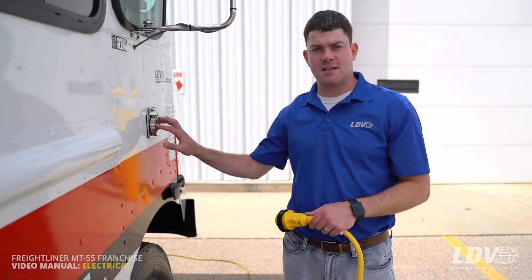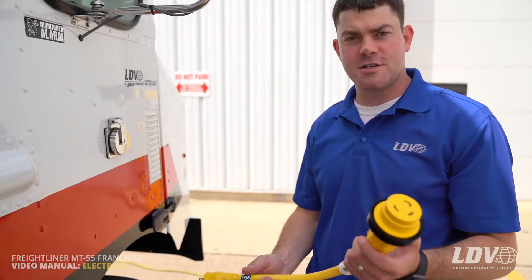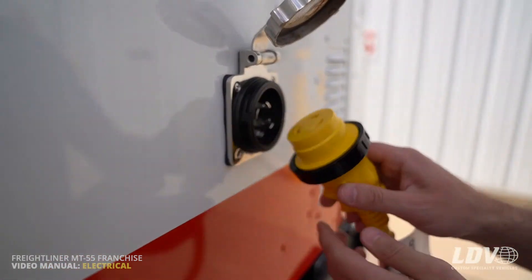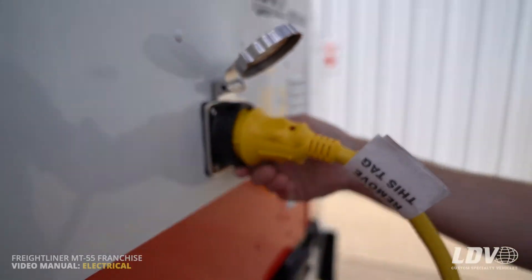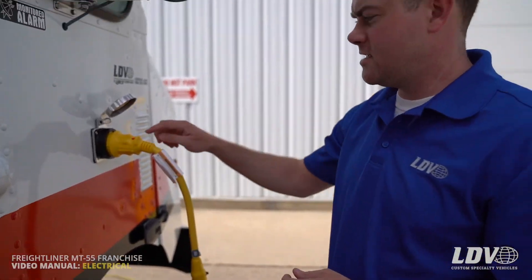Back at the shore power inlet on the right above the passenger side front tire, we'll go through plugging in your truck. First, grab your pigtail — this is a 30-amp, 110-volt system. Open it up, align the pigtail, and screw it on, then plug it into your extension cord. You'll notice a light on the inlet indicating you have power. We recommend plugging in under no load, meaning every breaker on the AC side of the breaker panel is turned off — this prevents burning up the pigtail. We also recommend plugging in every single night.